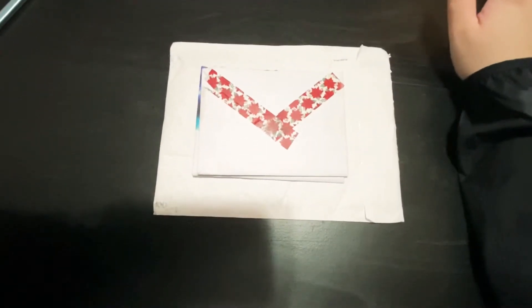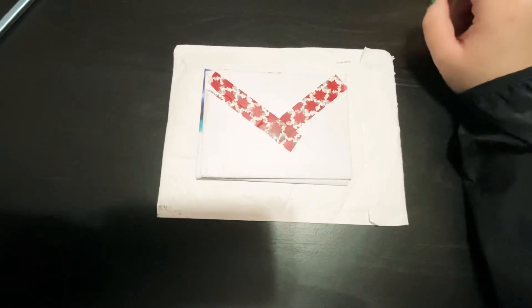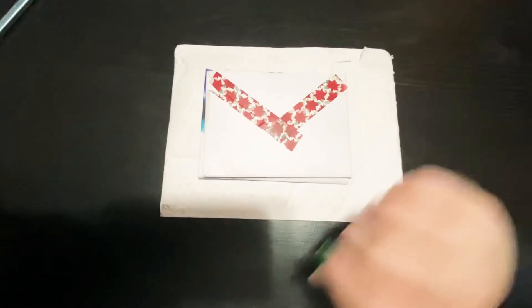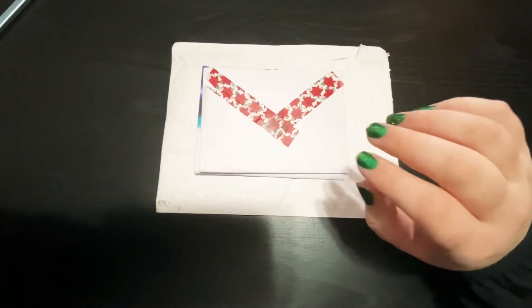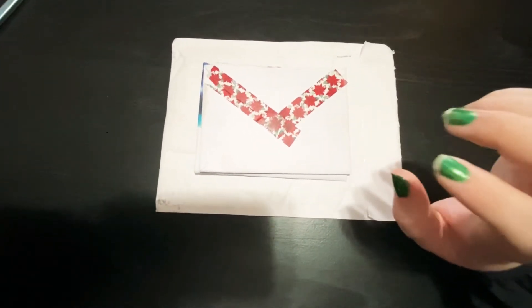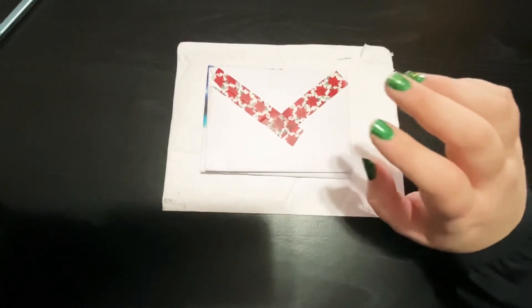Hi guys, welcome to my channel! This is the first little mini haul that I wanted to film just to start off the channel. I have a lot of things on the way still, but I wanted to get a little head start.